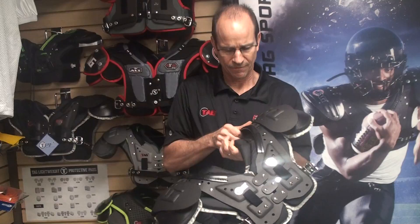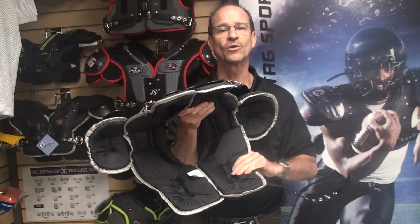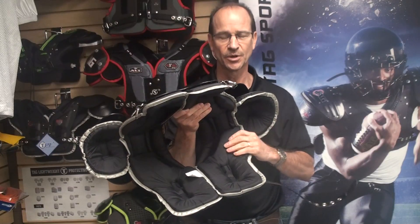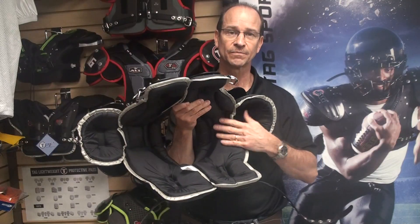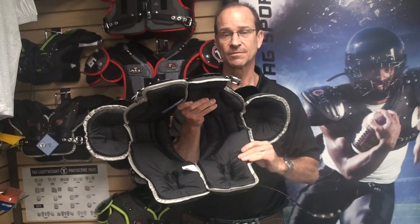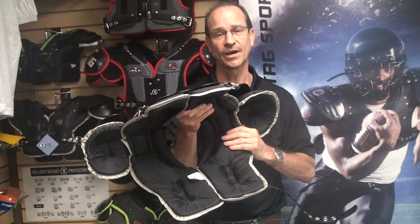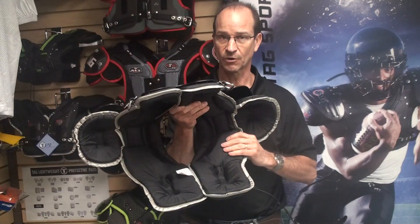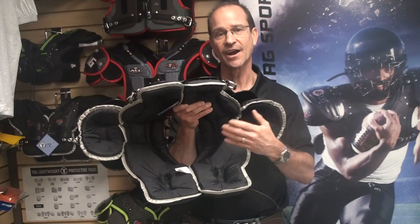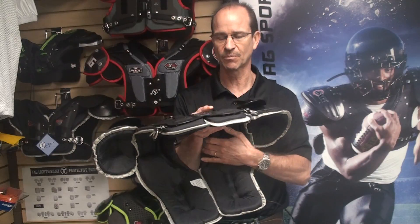The next feature is our HDOC foam. It's a dual density foam put into the lining with extra foam protection in the clavicle area to make sure there's enough protection to absorb impact. We also have soft cell air management foam for additional protection, helping to trap air inside the pad to keep and disperse that energy away from the player.